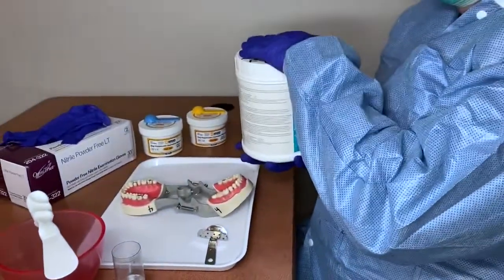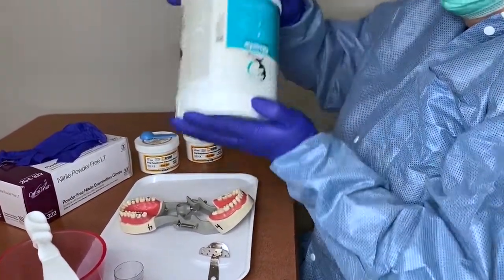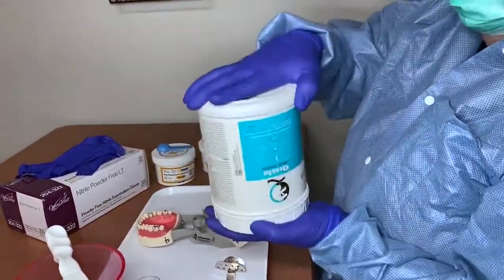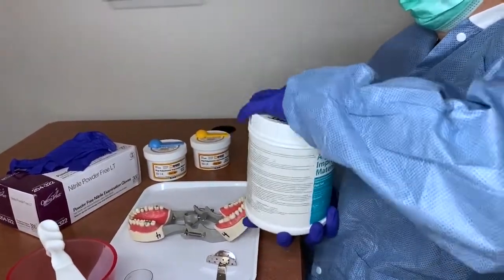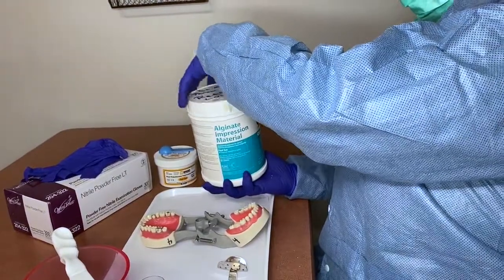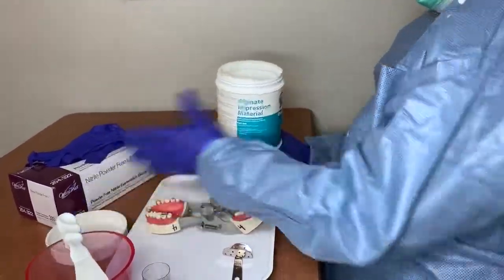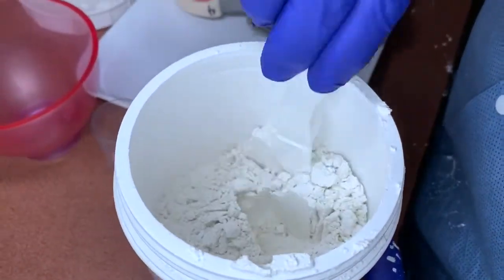When you first get your alginate out, if it's been sitting for a while it will be compacted, so you want to fluff the alginate to loosen it up. You can either shake it or put a spatula in and mix it around. Now you can see it's all fluffed and not compacted down.